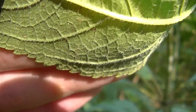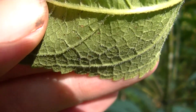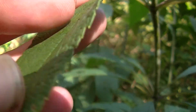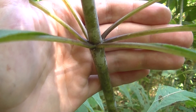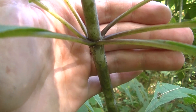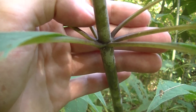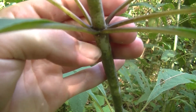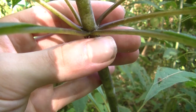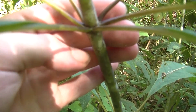The underside of the leaves on spotted joe pye weed have little bristles, as you can see here, whereas the top of them does not — the top is completely smooth. Another big difference between boneset and joe pye weed is that boneset, also known as thoroughwort, has leaves that are perforated by the stem, whereas joe pye weed has a whorl of leaves, as you can see here.